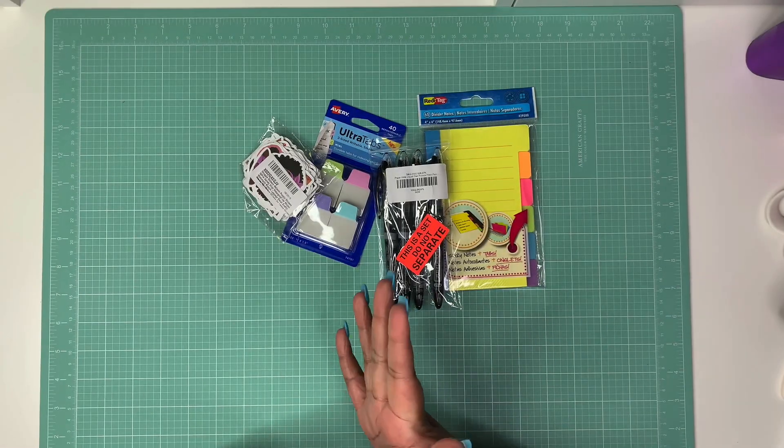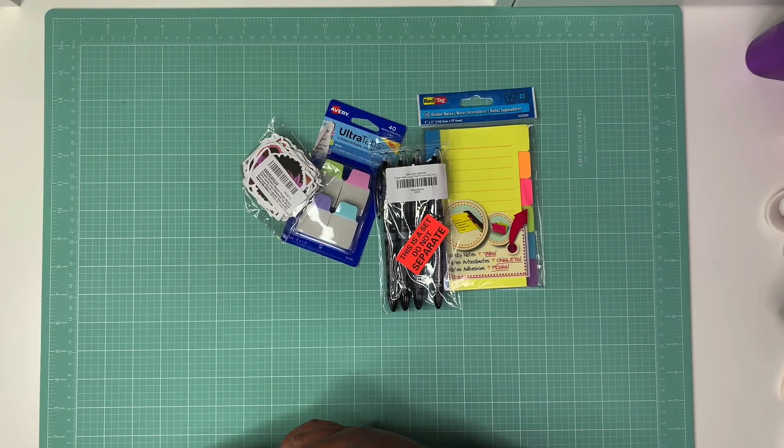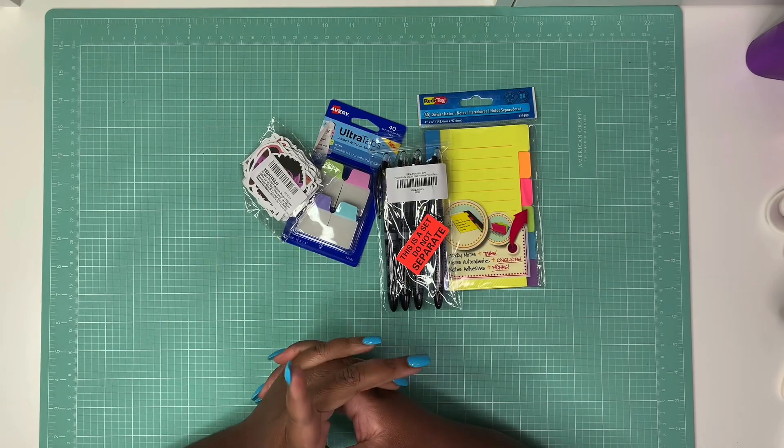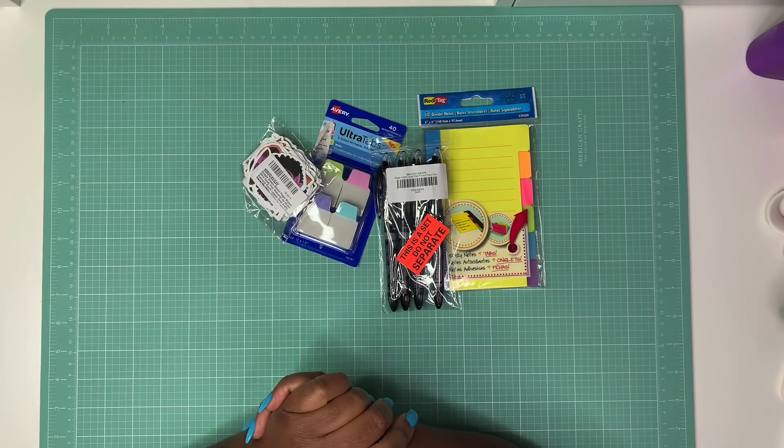Hey y'all, welcome back to my channel. I'm here with an Amazon planner supply haul — just a few things I saw on Amazon that caught my eye that I wanted to share with y'all, so let's go ahead and jump into it.